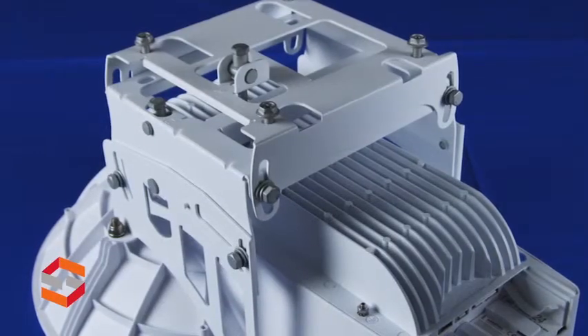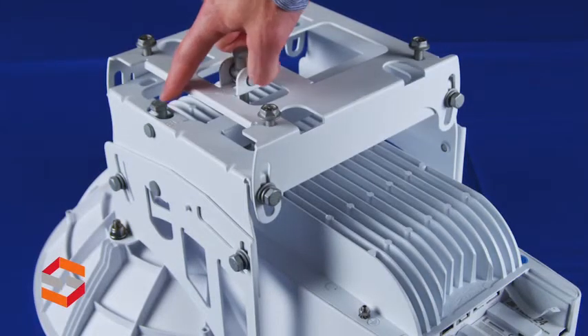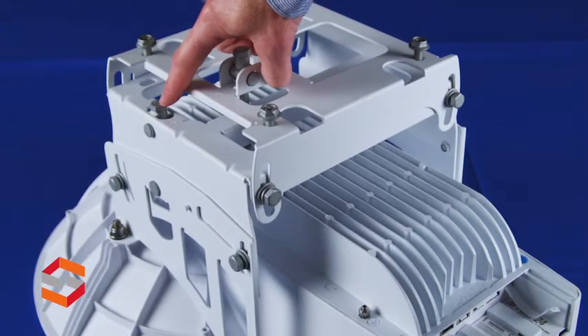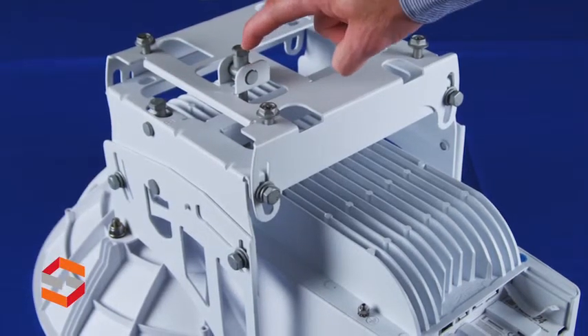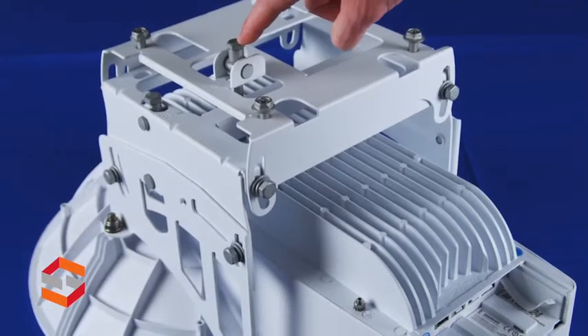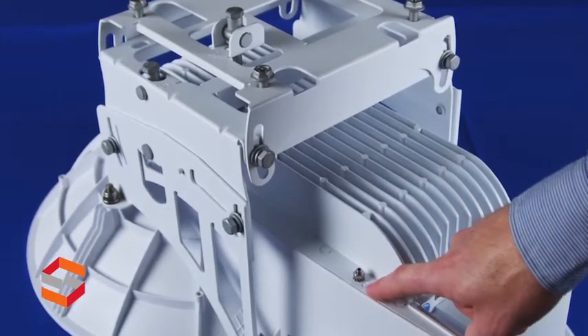We've flipped the unit over to look at the back side. Once this is mounted, we've got an elevation adjustment and an azimuth adjustment to help with antenna alignment. Down here, we've also got a grounding bond point for the unit.